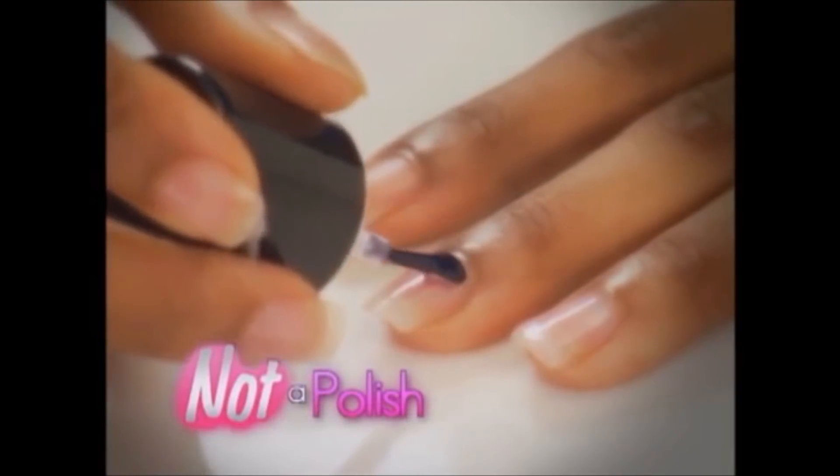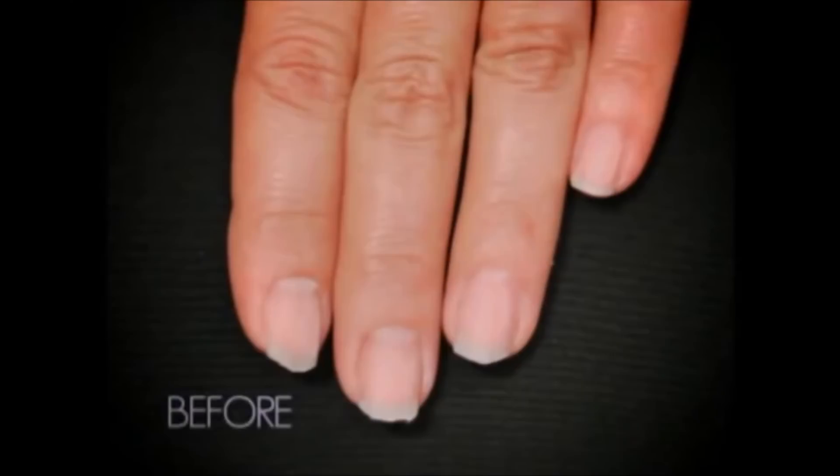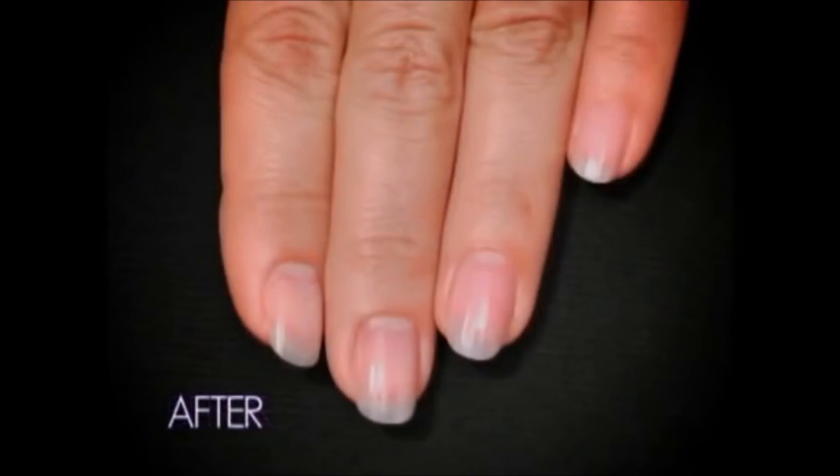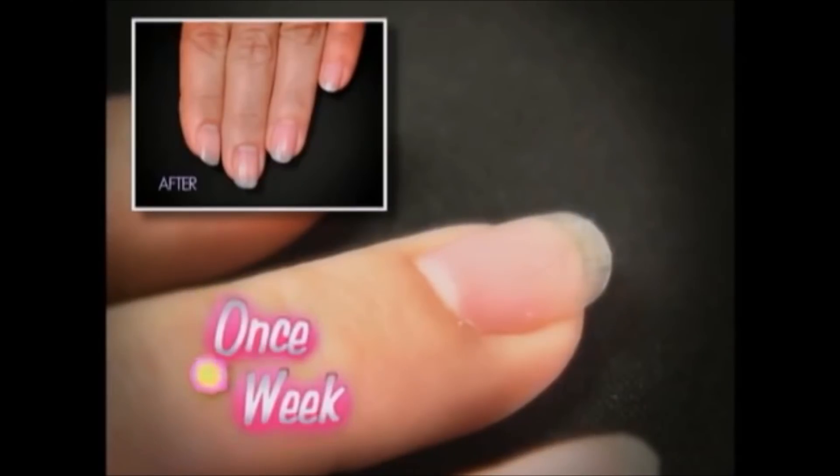Pink Armor is not a polish, but a protein-rich gel coat guaranteed to transform cracked, brittle, and weak nails into healthy, stronger, brighter nails with just one coat once a week.